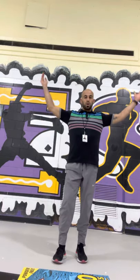Now I want arm circles forward while we're going up and down on our toes: 3, 4, 5, 6, 7, 8, 9, 10.